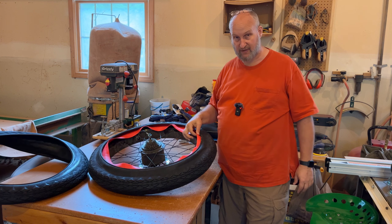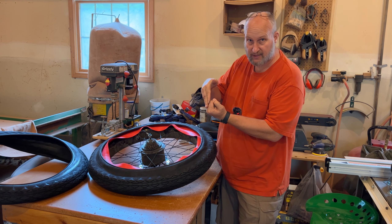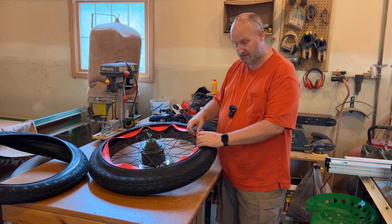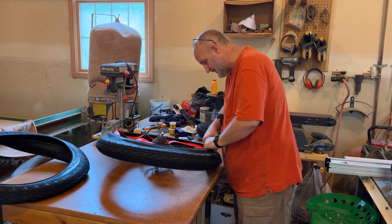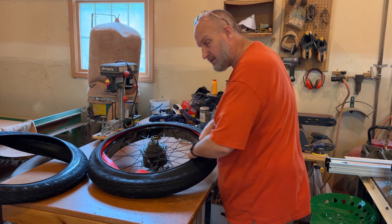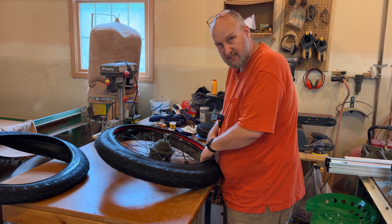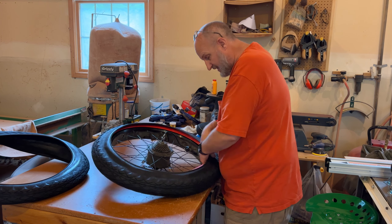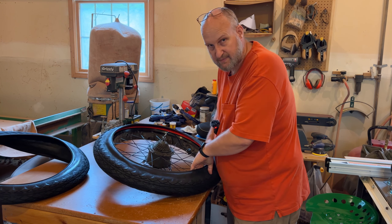Now the next step is only if you have Tannis liners. What you want to do is take the flap, put it inside the rim, and fold it under the tube so you're basically encapsulating completely around the tube. That way you won't have problems with the liner causing any kinks or issues. Take your time and do this right the first time and you won't have issues down the road. I do have a Tannis liner video — I'll put a link in the description — if you want to see the original installation.